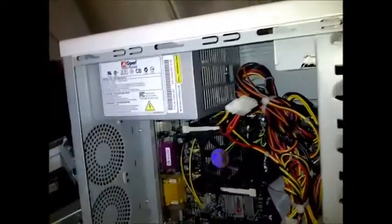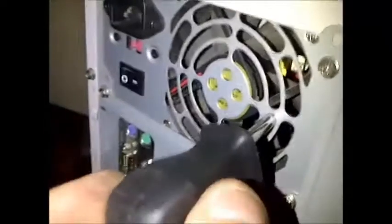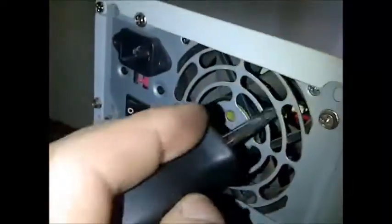Another easy way to tell if the power supply is gone is the fan in the back. Just reach in with something and give it a spin. If the fan spins, it's a lot more likely to work. If the fan is not spinning, it's probably dead.